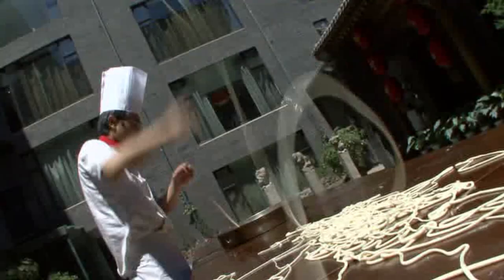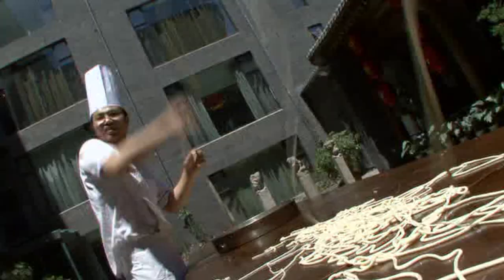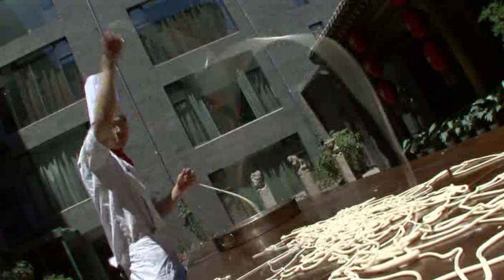Look at this. This is one straight noodle — it's also called a longevity noodle. Always served at birthday parties, anniversaries, or wedding parties. It symbolizes a long-lasting relationship. Never break.